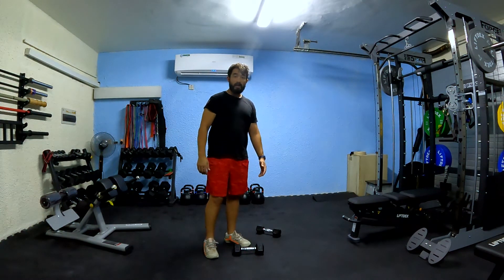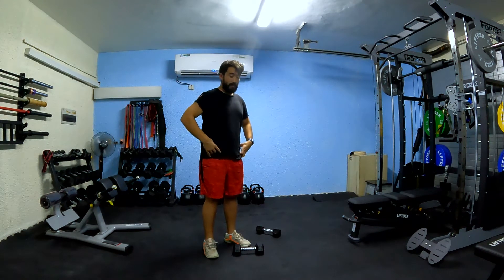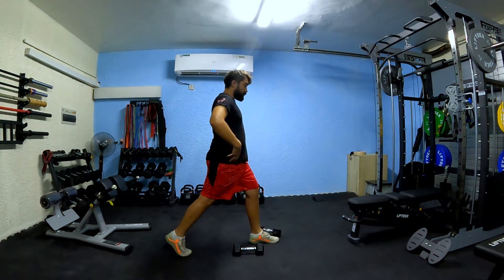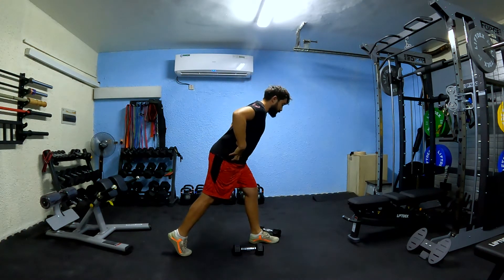Split squat stance Romanian deadlift. The key thing here is focusing on bending at the hip. This is your split squat stance — Romanian deadlift, you just bend at the hip.